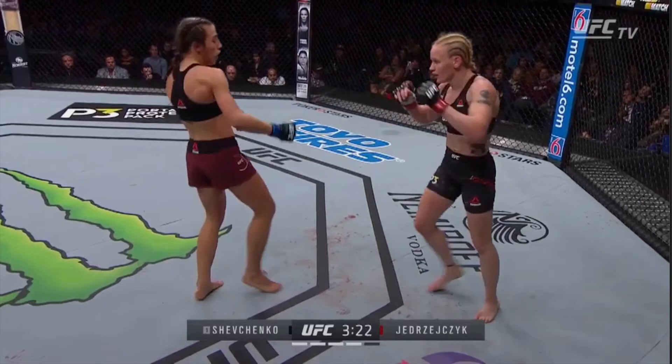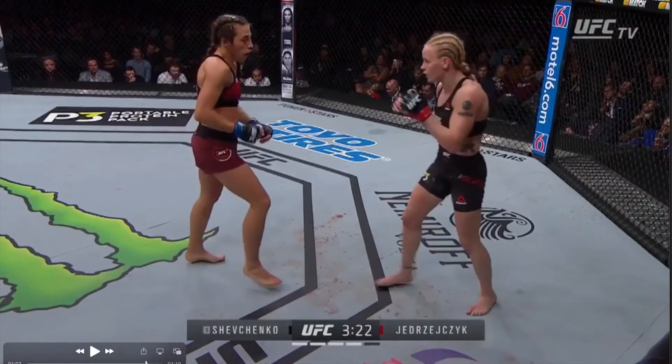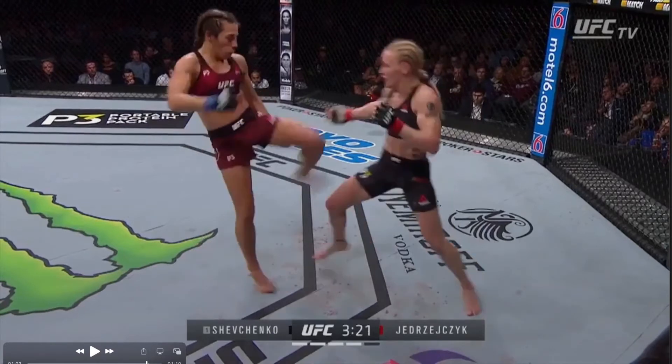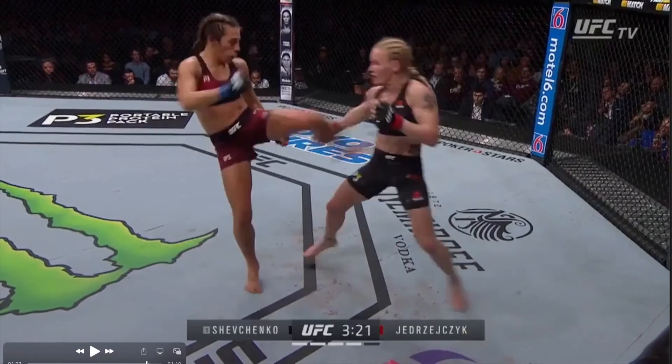For all you Thai boxers out there, this is how you do it. We've got Ioana who is just about to throw a body kick into Shevchenko. Obviously Shevchenko can see it come in — she sees Ioana take that step and throw in that leg. And we're going to see Shevchenko take some of the sting out of that kick by stepping in and taking that strike underneath the armpit and collecting it.